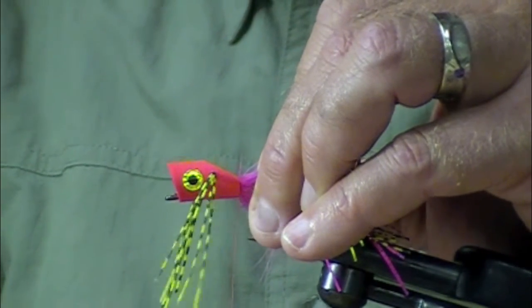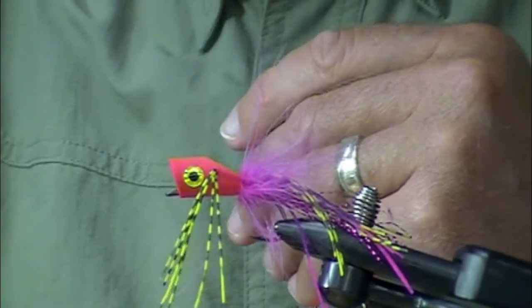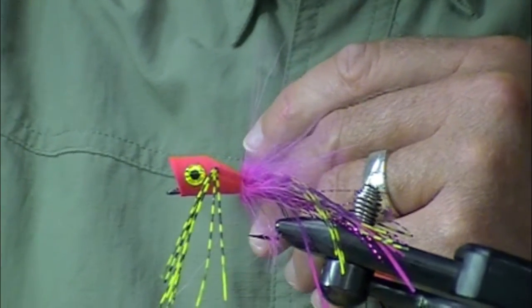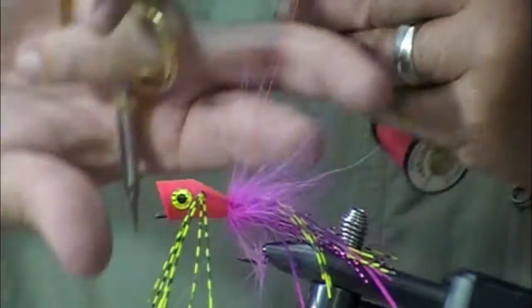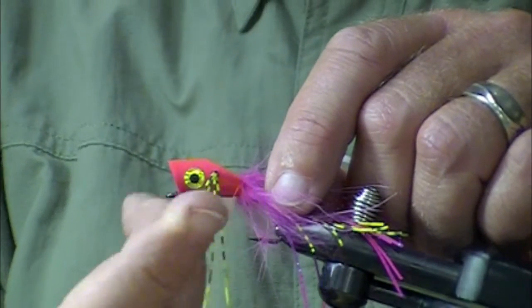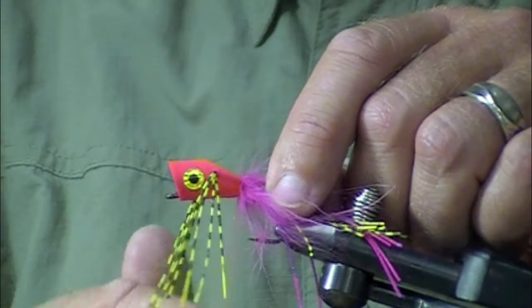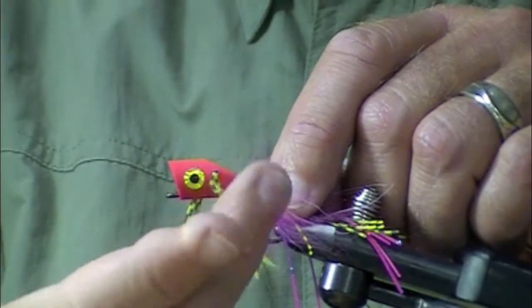There are a lot of color combinations you can use — these cylinders come in a lot of different colors, and all the rest of the materials come in black, white, red, olive, blue, yellow, and orange. You can also color these foam popper bodies with markers or Sharpies. The nice thing about them is they're pretty light — even the big ones cast really nicely.